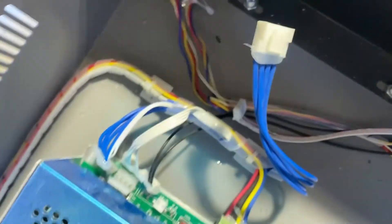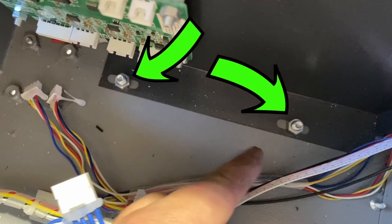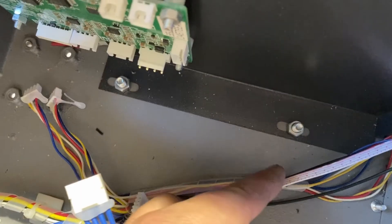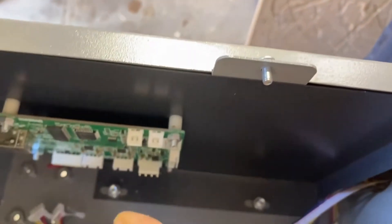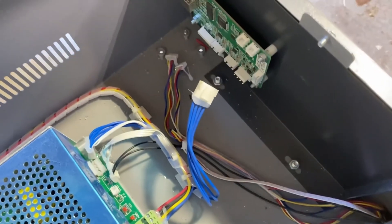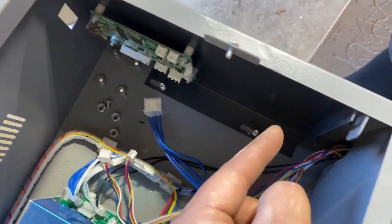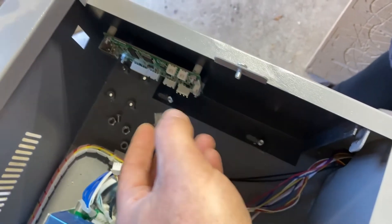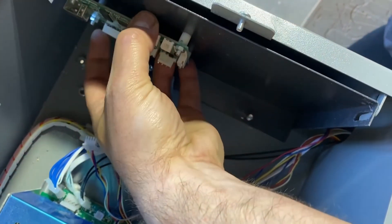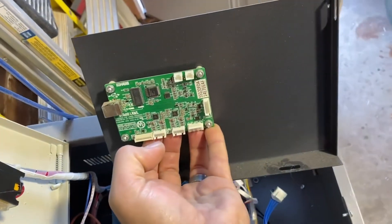Once you have one side done, come over to the other side — this is the controller. Pop these off. There's a little bit of hot glue that Monport put in there just to make sure they stay, but just pop them off, no big deal. Your next step is to take the controller out of the laser. There's a small bracket holding it on with a couple of nuts, and one up higher on the right side.